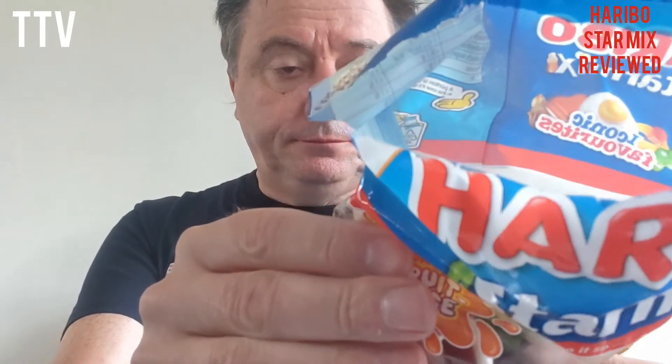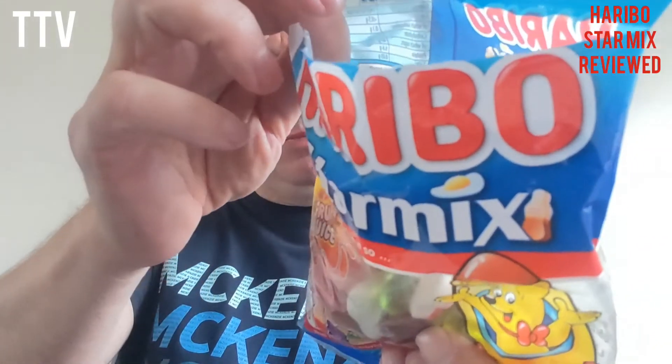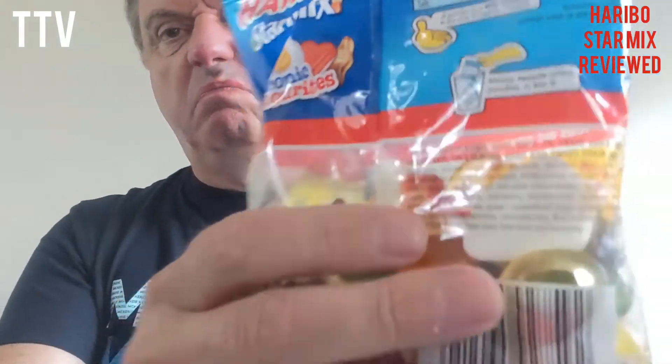It's star mix. Fruity, flavourful, not for vegans or vegetarians. I don't know if it has palm oil in it or not — I can't see it on the ingredients, but the ingredients are really difficult to read. They've printed them on see-through. So I'll give them three stars. They are what they are, but if you're vegetarian or vegan, don't eat them. Till next time. Bye!